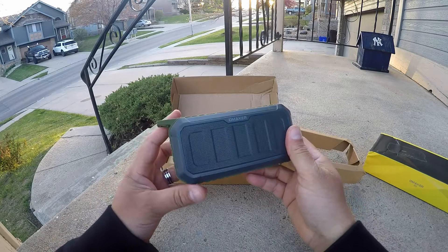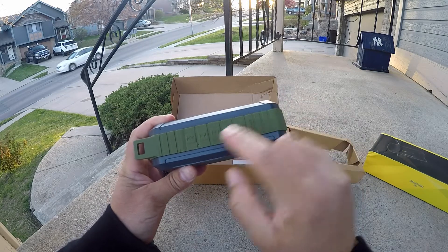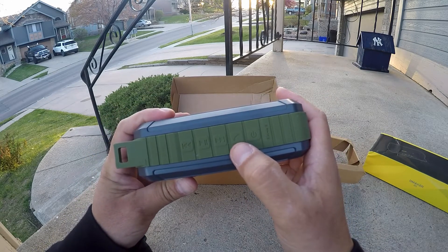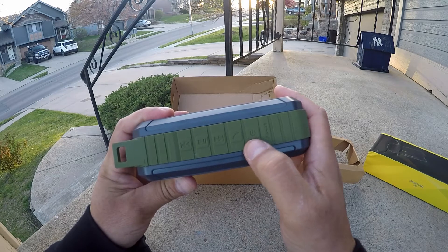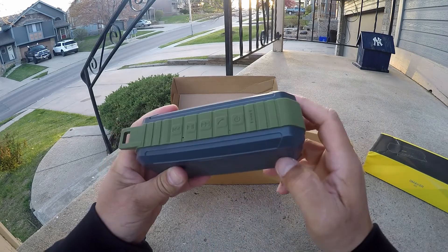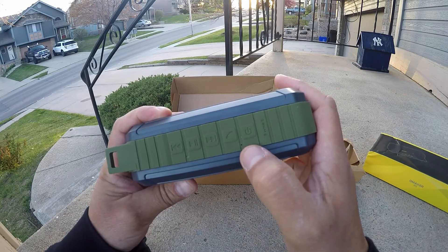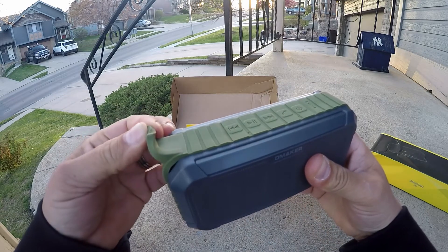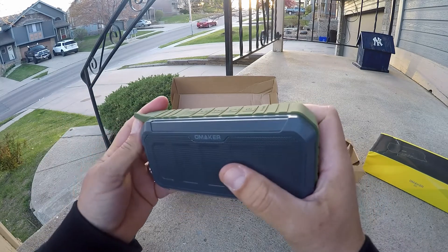This is the speaker right here — we see the Omaker name right there. On the top we see a bunch of different controls. NFC — wow, take a look at that! There's a phone icon to make or receive phone calls, a power button which is also the Bluetooth option, play/pause, back/rewind, and forward for audio. There's a little pinhole right there — I'm not sure if that's a reset or a microphone — and what looks like an LED indicator.